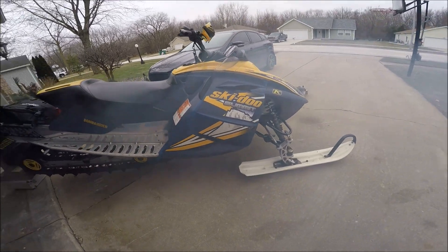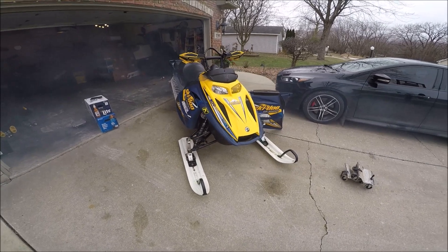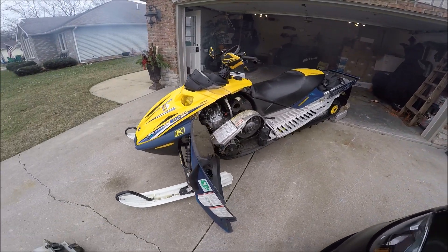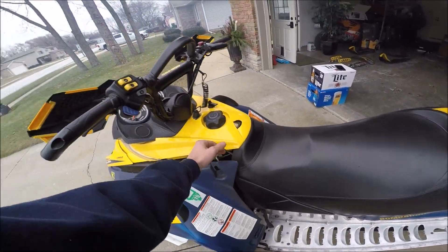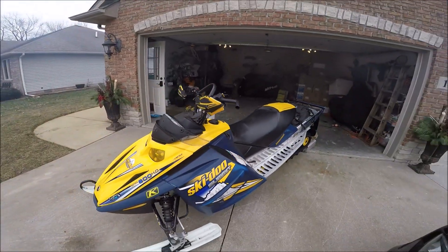Alright guys, that's it — I'm not going to go too crazy with it. That's a wrap. That's a 05 Ski-Doo Summit 800HO. Definitely go check this sled out guys — if you're interested in buying it, go check it out from your local guy or whoever is selling it and go pick one up, because I've had it for 4 years and it's been a blast.